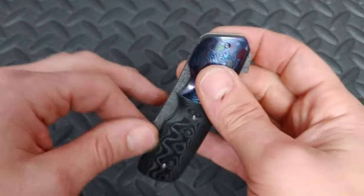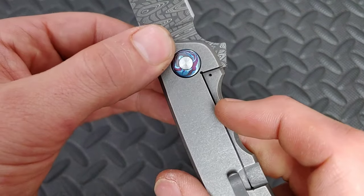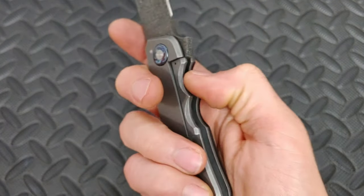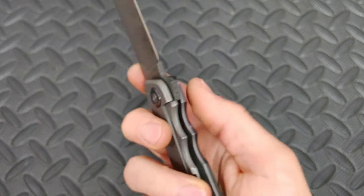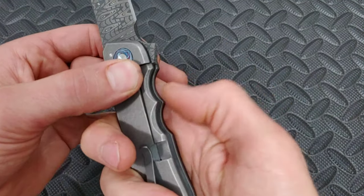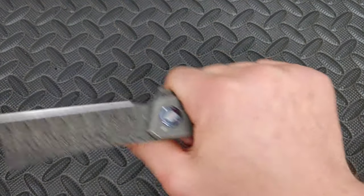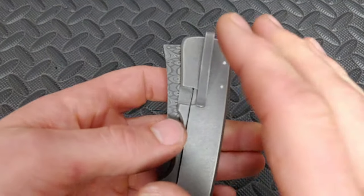You can hear a little tick but you can't really feel it — that's pretty common with titanium frame locks, which is why I prefer a lock bar insert. I'm probably going to have to put some Loctite on this pivot. Also, there's no over-travel stop, and I don't like that at all. With a titanium frame lock and no lock bar insert, when it gets stick and you push it over hard, you can unspring the lock.